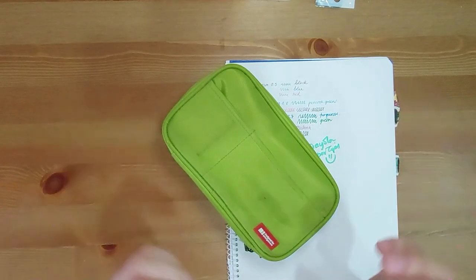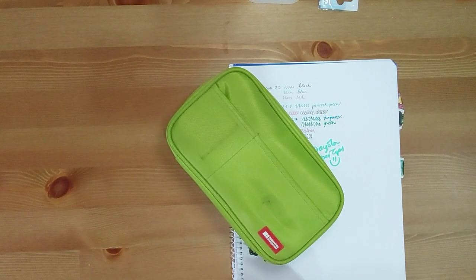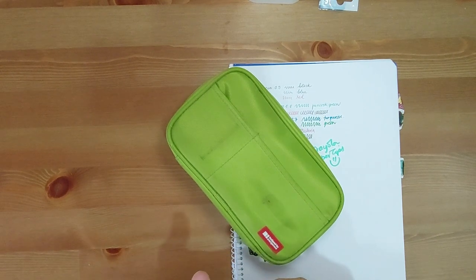And there you have it. That's everything I have in my pencil case. I hope you liked this video. Tell me what your favorite school supplies are, or your favorite pens and stuff — let's share these thoughts. Thank you so much for watching, subscribing, and commenting. I hope you have a great day, week, month — take care, bye.